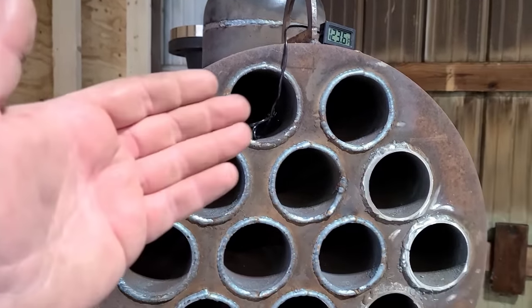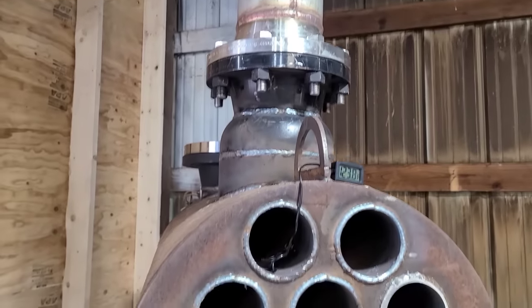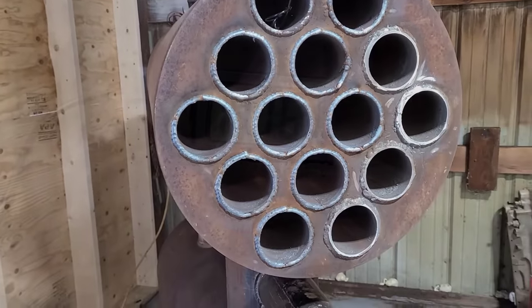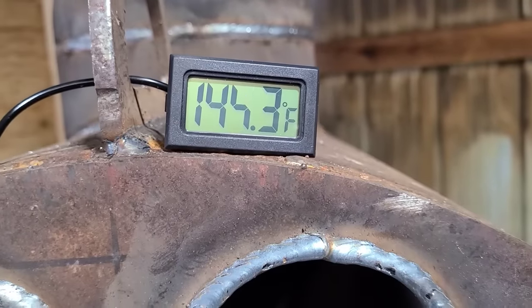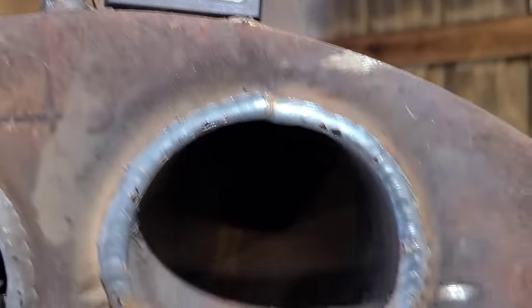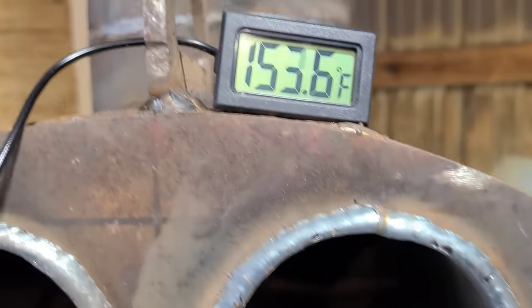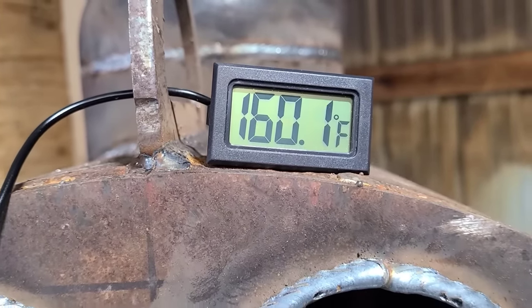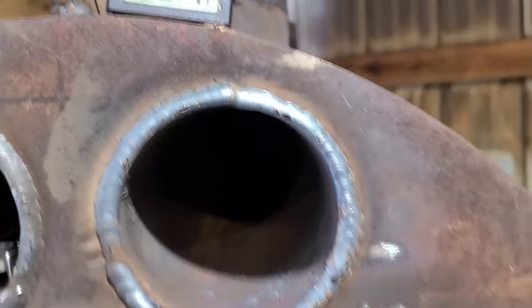You've got to remember, that probe is also reading forward of the exhaust — I could shove it back in there a little farther and probably get a better temp. Well, curiosity got the better of me. I shoved that probe farther down that pipe and it just keeps climbing. We might be ready to turn the fan on here soon.